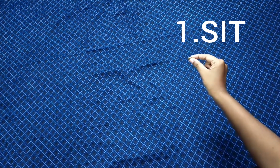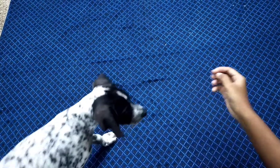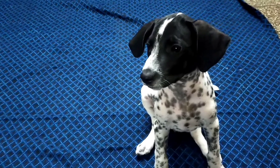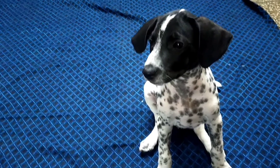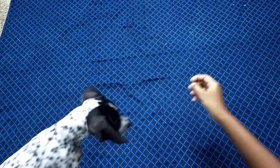First, teach them to sit. It's very simple. If a puppy didn't know how to sit, it's not a big deal — just help them know the position and make them sit, then give them a treat. Repeat it as much as you can until they become a pro at it. Sit.